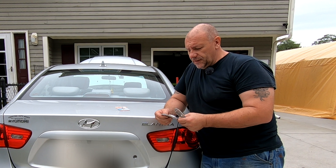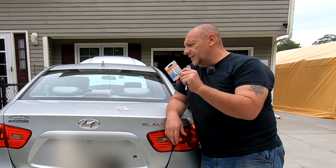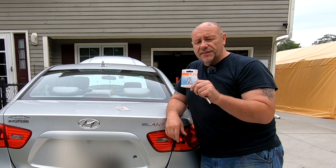In today's video, I'm going to show you how to replace the license plate light bulbs on a 2009 Hyundai Elantra with LEDs.